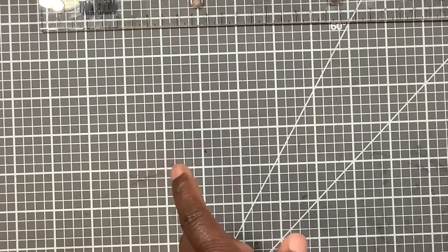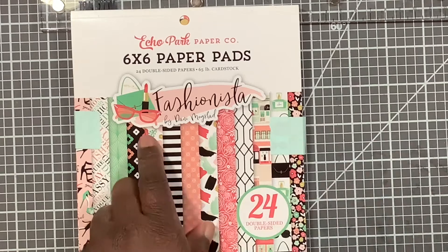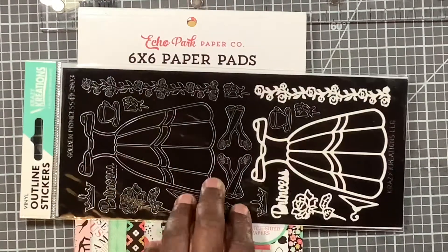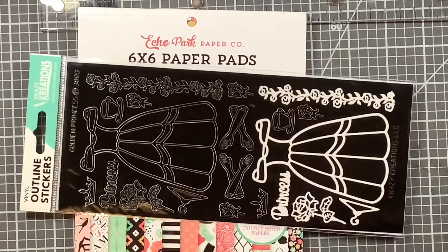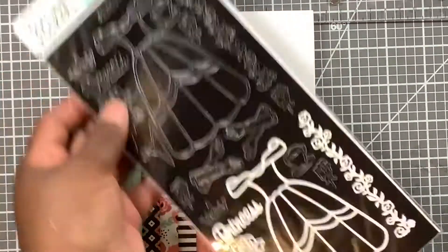The next one I used was — at Expo — I used this Fastenista paper from Echo Park. And then I got introduced to Crazy Creations, so I used this outline sticker from them. I still had this in my Expo bag that I bought and paid for — still sealed. It's sad but it's the truth. Lord knows I ain't lying. So this is what I used. I should be ashamed but I'm not — listen, I'll be busy.